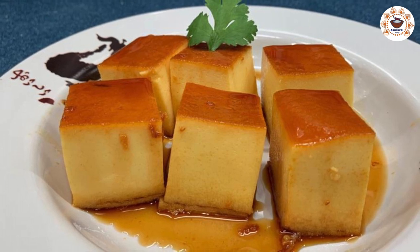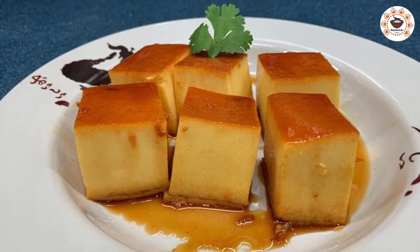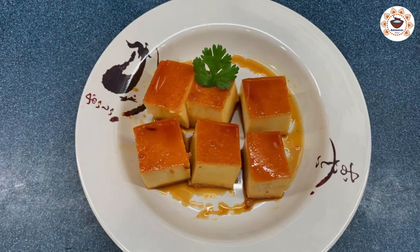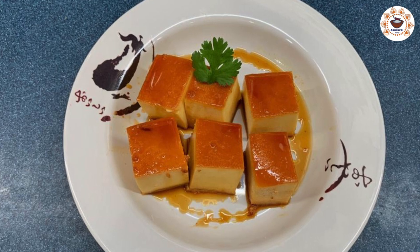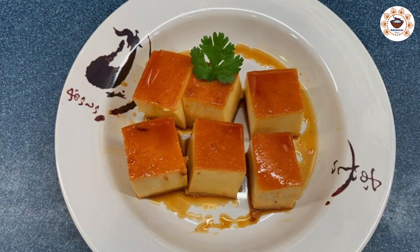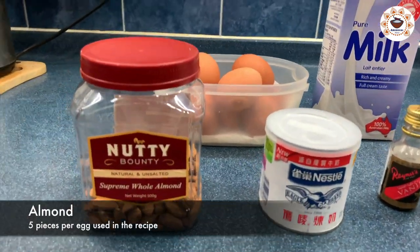Hello viewers, welcome to Arisuvai Arisi. We are going to make a dessert — caramel custard. It is very easy to make and easy to eat. If you have a guest, you can make it in 45 minutes. It can be enjoyed by both kids and adults.